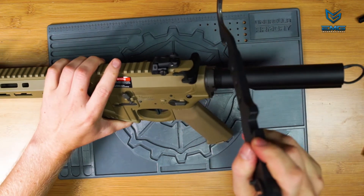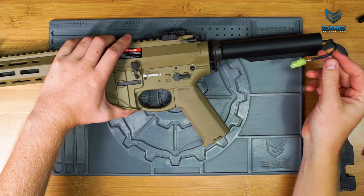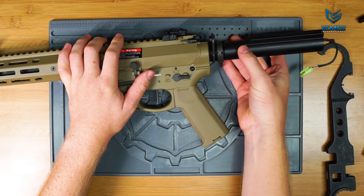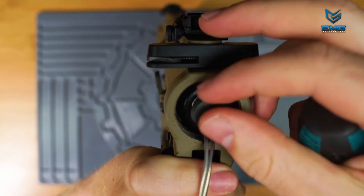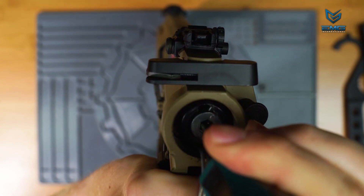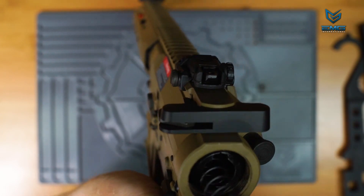Your Sharps Bros AEG features a quick change spring system. Loosen the castle nut on the buffer tube, pull the receiver end plate slightly away from the receiver, and carefully unthread the buffer tube from the receiver. Be mindful of your wires when doing this — make sure they don't get twisted or caught. Once the buffer tube has been removed, you can use a flat head screwdriver to remove the end cap, then use a 6mm hex key to remove the spring guide rod and spring. To remove it, push in slightly, then rotate 90 degrees either direction and let the spring pressure push the spring guide rod out.